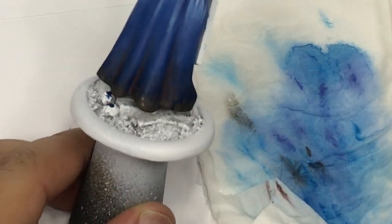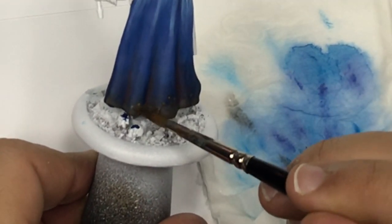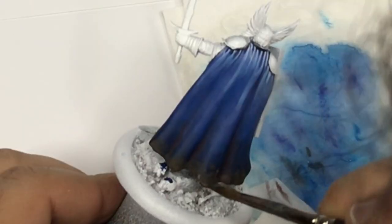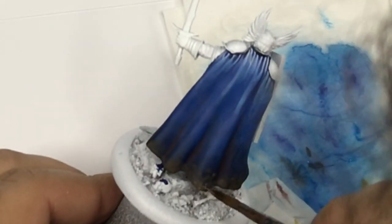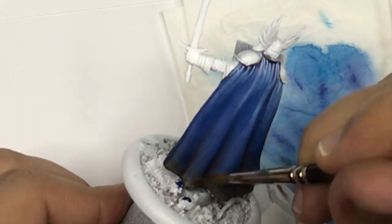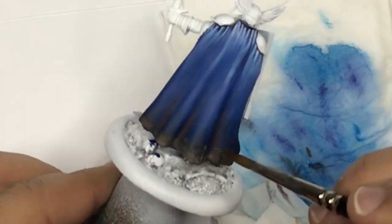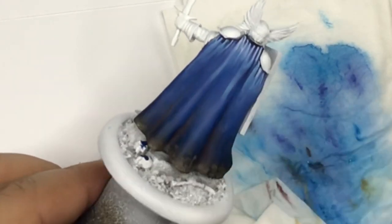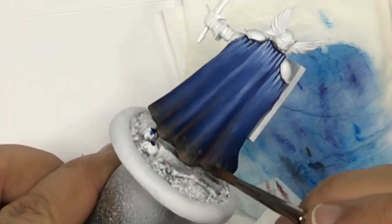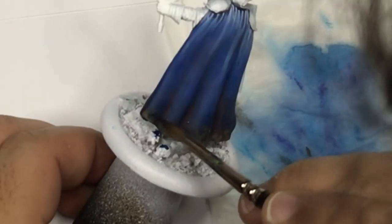For the back of the cape I'm going to use some Flat Earth Brown to push some highlights, which is going to create effects with earth and a better junction between the base and the cape. I'm going to add a little bit more white into this earth brown just to create more effects on this part.